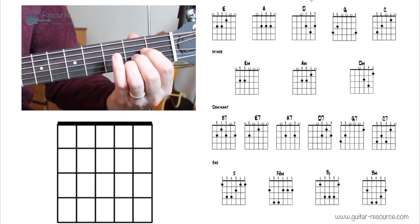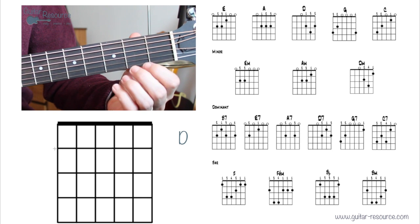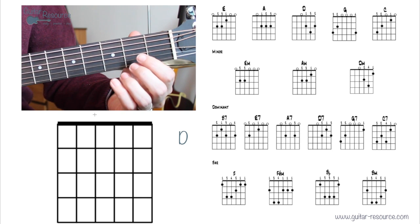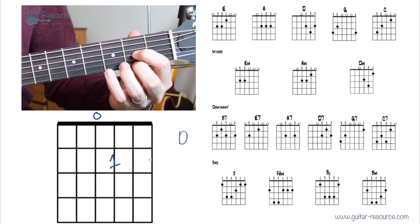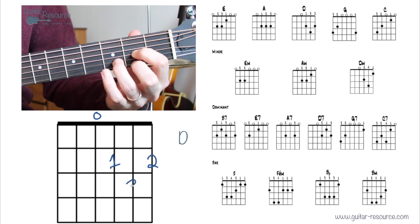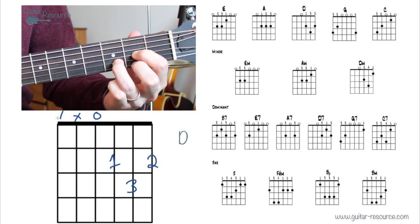Let's take a look at D. Open fourth string, first finger, second finger, and third finger placed in position. We won't play the fifth string or the sixth string — we'll strum from the fourth string.